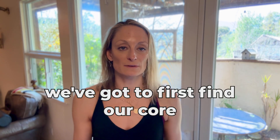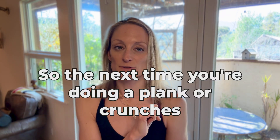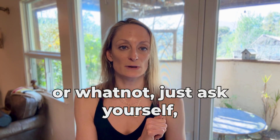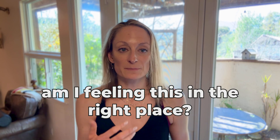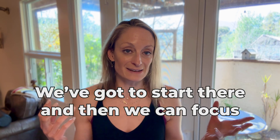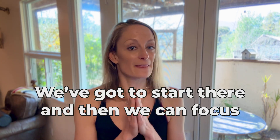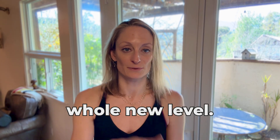So before we focus on form, we've got to first find our core and activate our core. The next time you're doing a plank or crunches, ask yourself: Am I feeling this in the right place? Am I actually using my core? Do I know what my core is? Do I know how to activate it? We've got to start there, and then we can focus on form and really take your core strength to a whole new level.